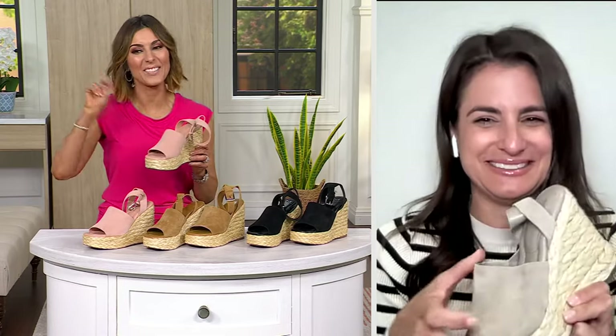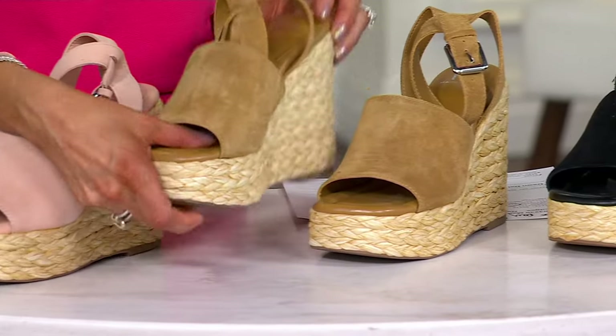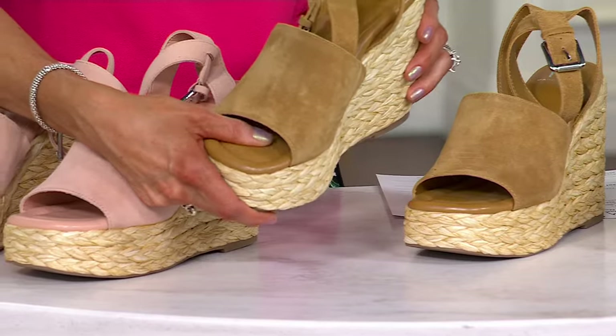Now in real life — not just TV life — you'll start to be able to wear these and get them for $55 instead of $90. That's absolutely incredible, and a couple of my friends who have these wear them with everything. We always talk about how you can put them on with jeans and run out the door.